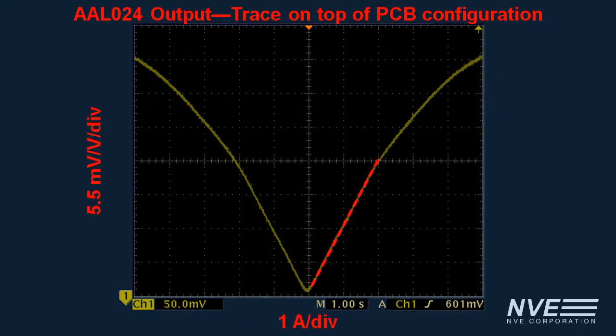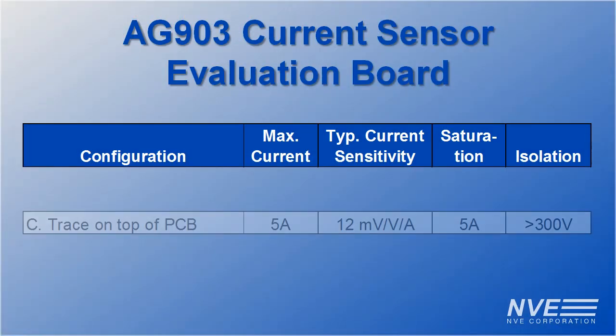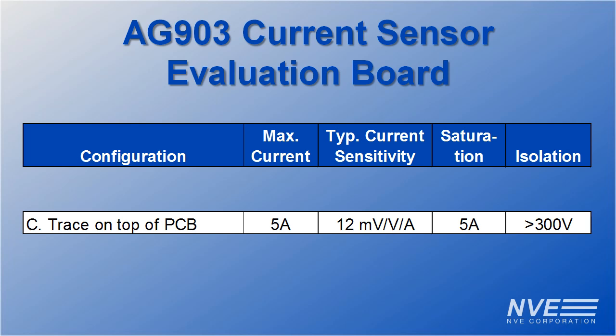The sensor output follows the current very closely in the zero to two amp range. It's non-linear but usable above that. The sensitivity works out to 10.7 millivolts per volt per amp. The typical sensitivity for this configuration is 12 millivolts per volt per amp, and we're within the specification tolerance of the sensor.